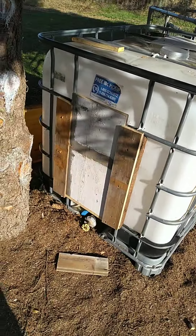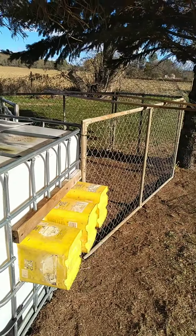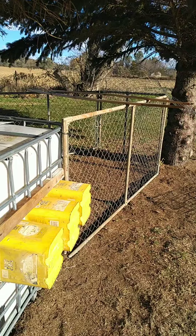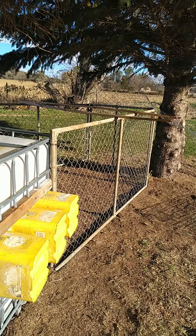Everything you see here is repurposed — it's all free. My son picked up the dog kennel from a friend of his who didn't have any use for it, and he gave it to my son for free. My son didn't have a use for it either, so he gave it to me to use for the chicken run.